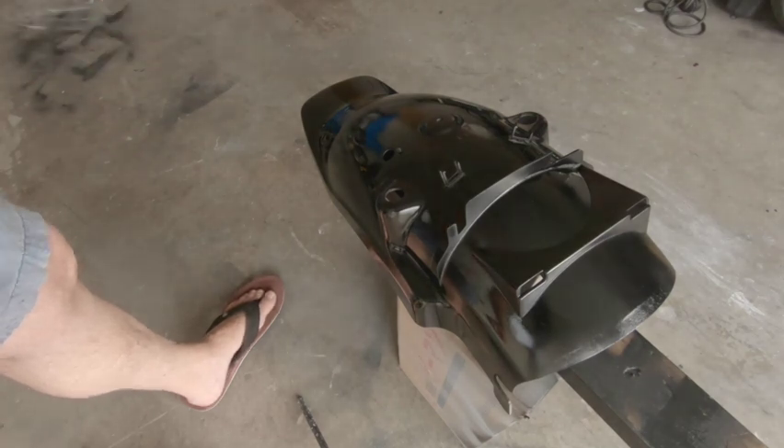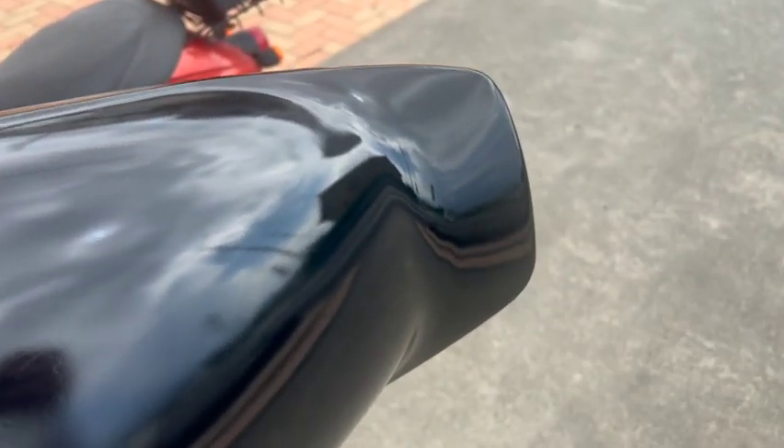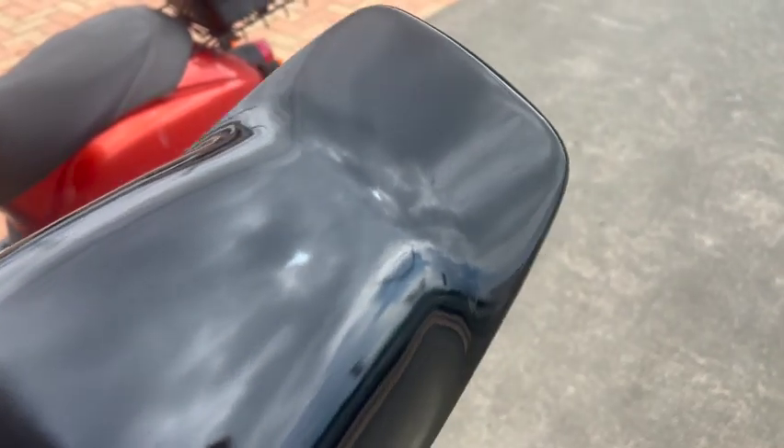Then go out in the sun and just make sure there's been no reaction and nothing's haired up. And there we have it — no reaction, everything looks great. You wouldn't be able to tell we repaired it. And if you're thinking about doing it for yourself, that will give you a little bit more confidence.